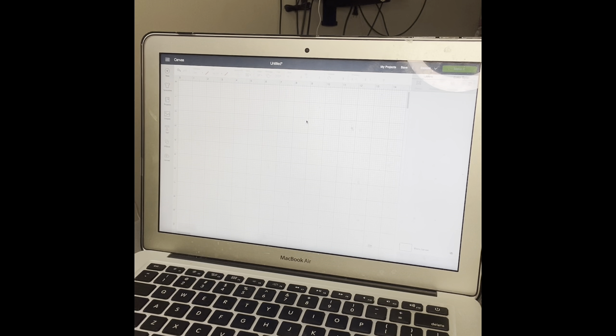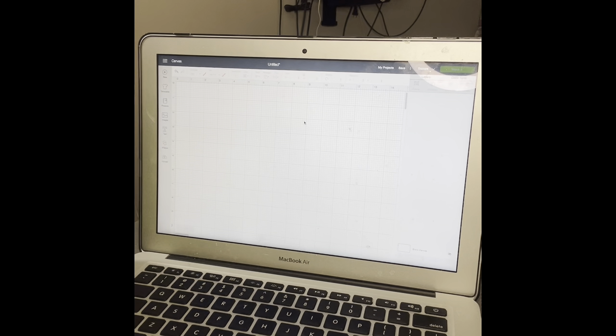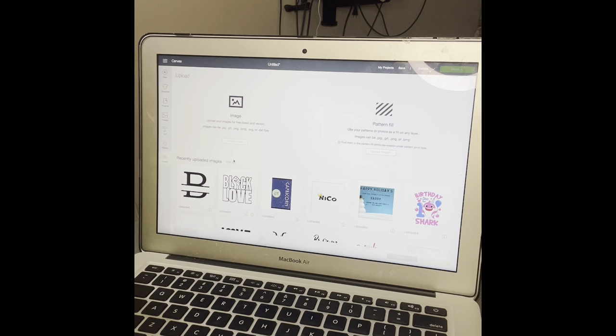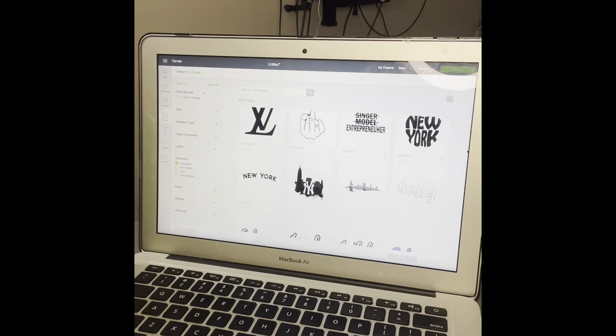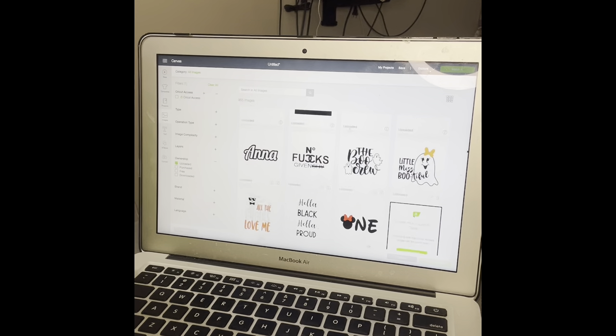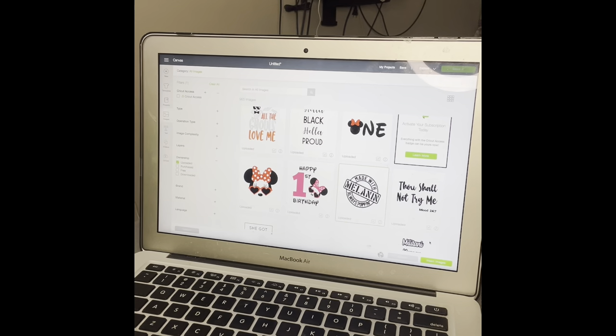You're gonna need your laptop — go ahead and open up Cricut Design Space. Cricut Design Space is a design platform associated with the Cricut cutting machine. I'm sure a lot of you crafters already know about it, but I'm going to show you how you can create the stencil for the glass etching. So we're just going to click Upload. I already have the image that I want to use. I have so many images — I just do so much crafting. I want to use this one: 'Made with Melanin, Always Popping.'